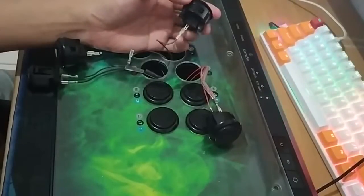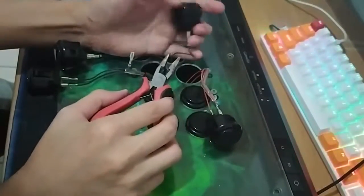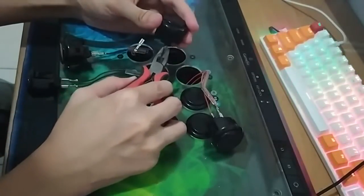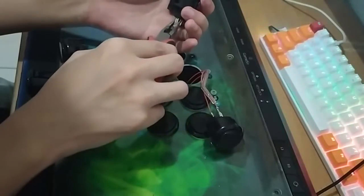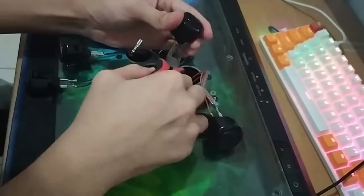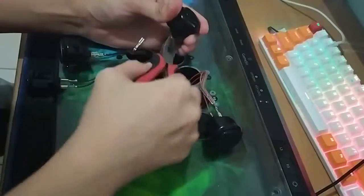Now we have come to the hardest part, which is to disconnect your wire from the buttons. It will be hard to pull it with your hands, so right now I'm using nose pliers. Hold them and do a circular motion — just wiggle the terminal and it should come off.